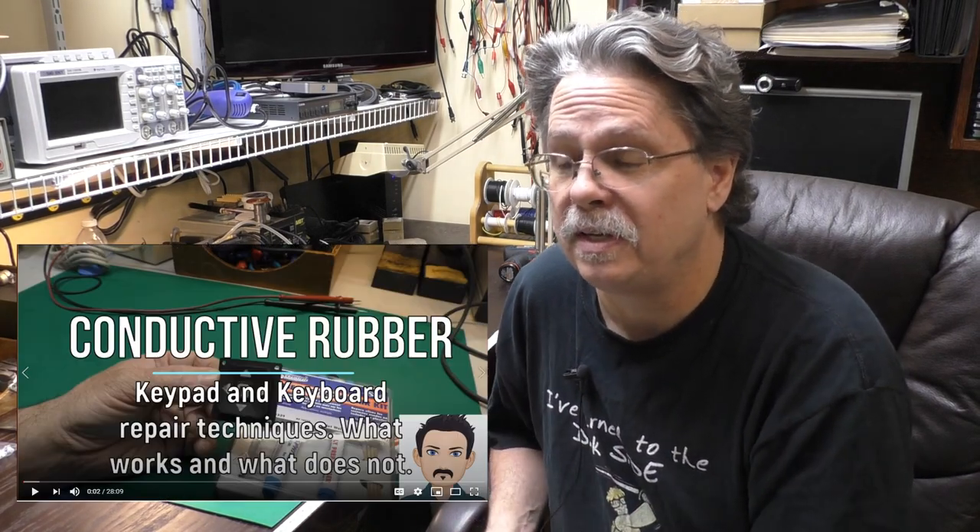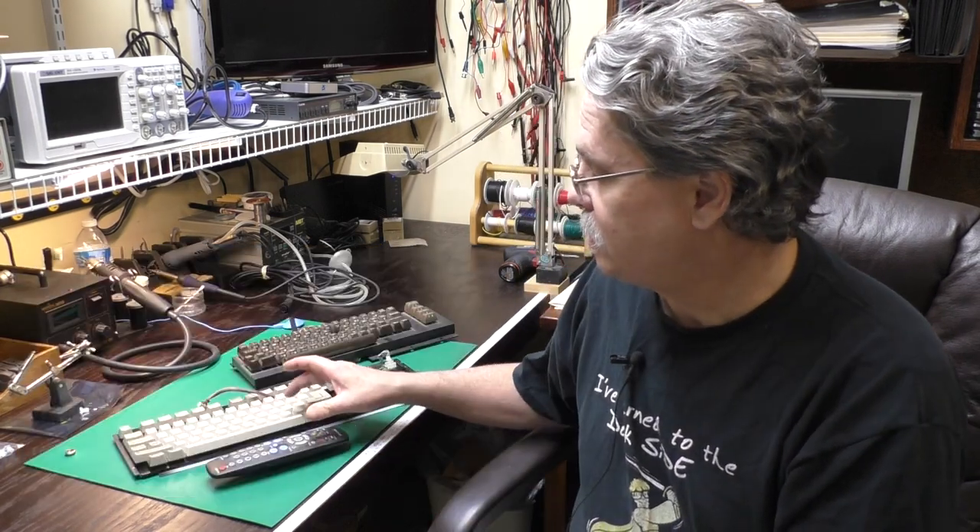Resistance is futile. This quest actually started more than a year ago with an Amiga 500 I got that had some bad keys. I tried several things at that time to fix it — I even did a video about it — but I didn't have any luck with the type of key stems and contacts that are used on these keyboards.